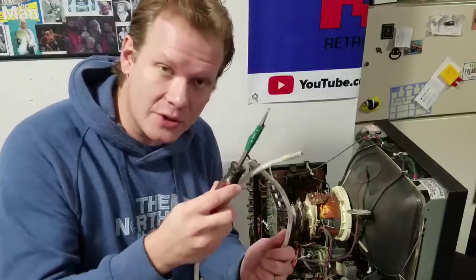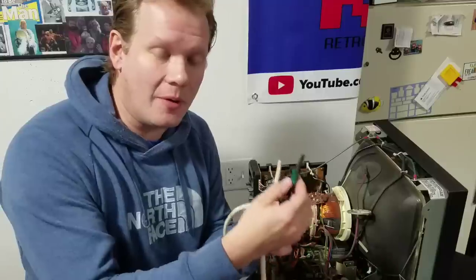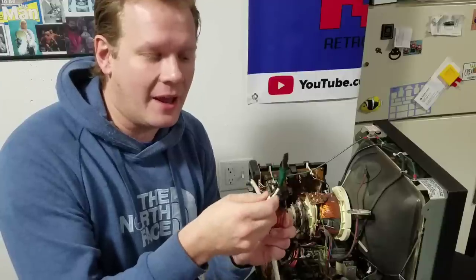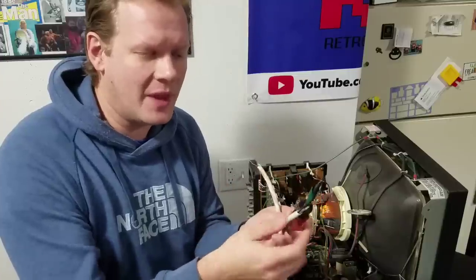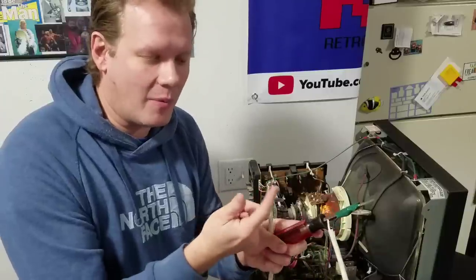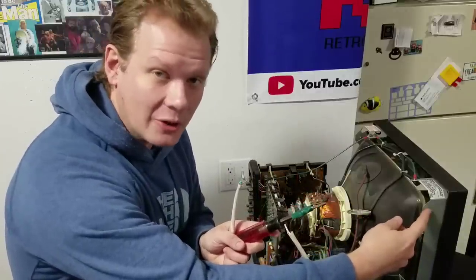First thing, let's look at this discharge tool. This is one you've seen in the past. It's just a simple high-quality flathead screwdriver with a metal tip. I've got an extension cable — an extra scrap piece of copper cable. I've twisted that around the end, taped it to the metal, and then my other end of my copper wire is here that I'll insert on my ground to make a ground loop.